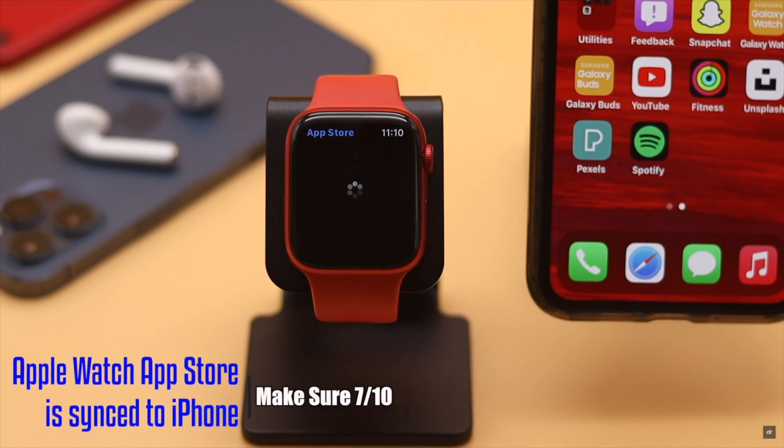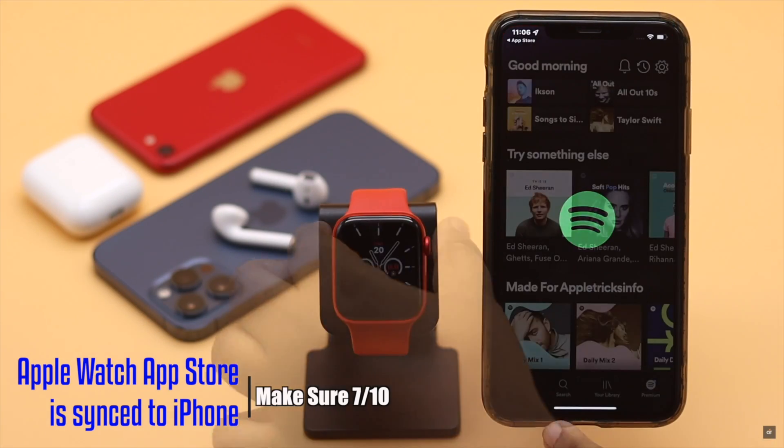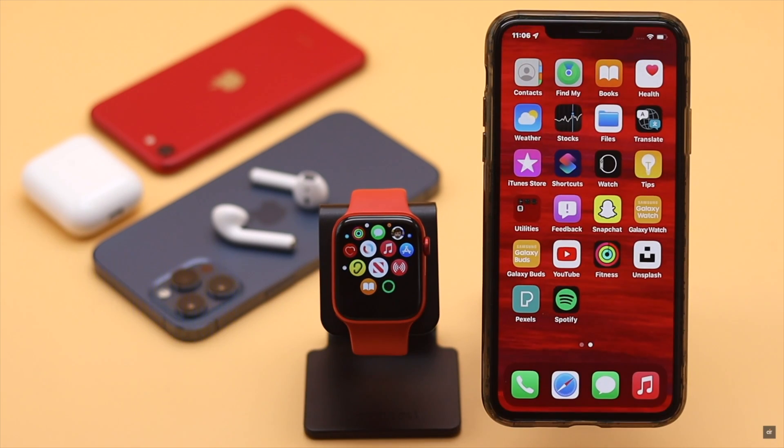You need to make sure your Apple Watch's App Store is synced to your iPhone, so that whenever you download an app to your iPhone, it will automatically download to your Apple Watch if it is compatible.